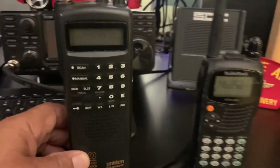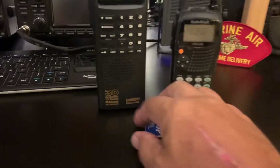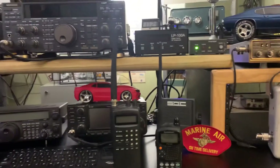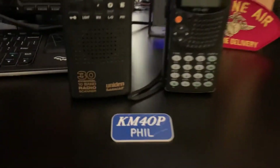The scanner is working on batteries right now — replaceable double-A batteries, four of them. So buy the dual-bander and get the scanner as a little bonus deal. Anybody with interest, give me a holler. This is Kilo Mic for Oscar Papa.